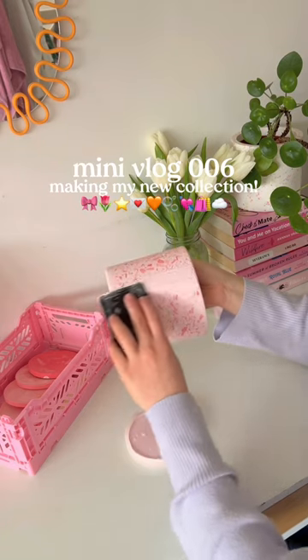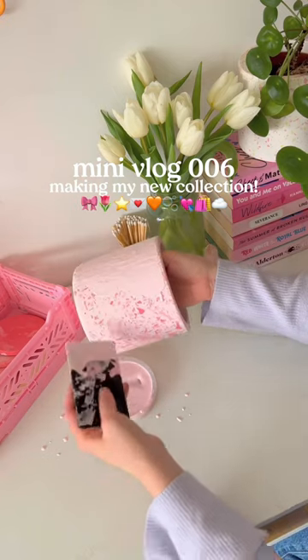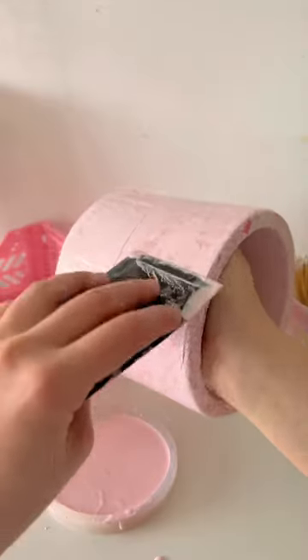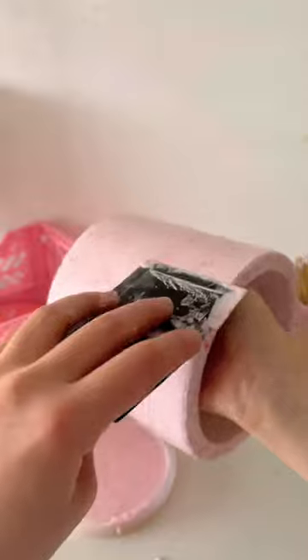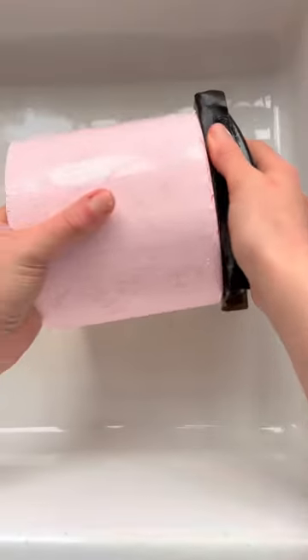I start off by filling in all the air bubbles. To do this, I just create a mixture with the same color as the base, then basically put it all over and scrape it off, as you can see here. This kind of just removes any of the air bubbles, which are quite common with the material jesmerite that I use.